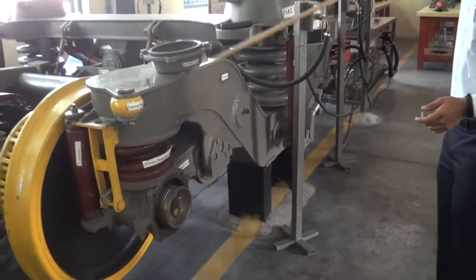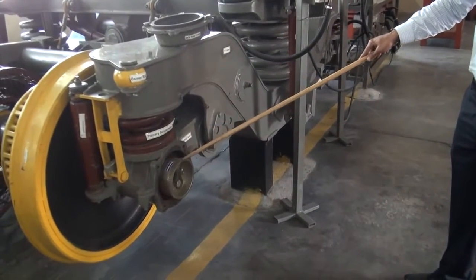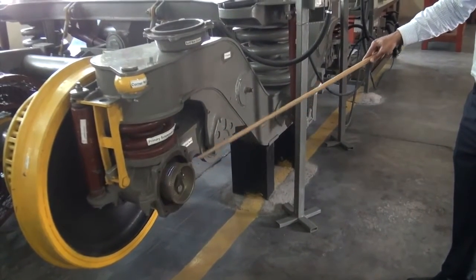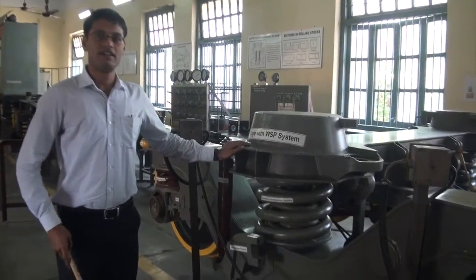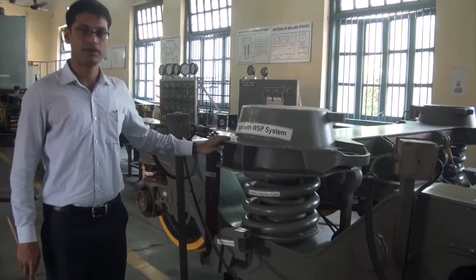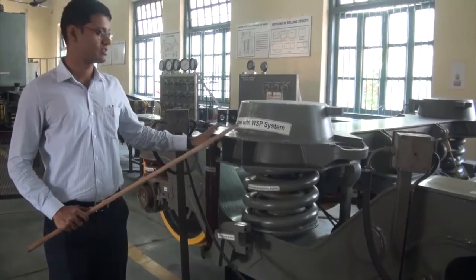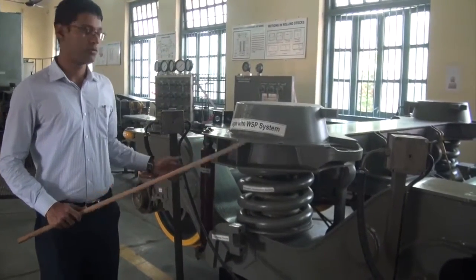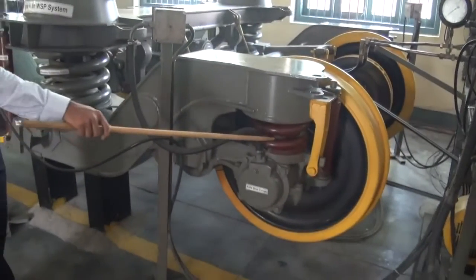From the bogie frame to the control arm and the axle box, and from the axle box to the bearings and the wheel. As far as the lateral energy control mechanism is concerned in a Fiat bogie, it has an added advantage over the ICF bogie in that it has a control mechanism both at the secondary suspension level and the primary suspension level.